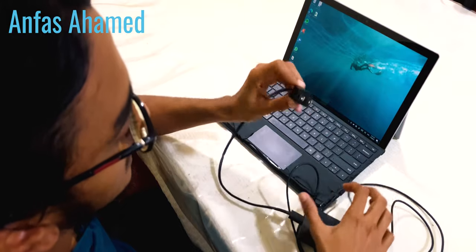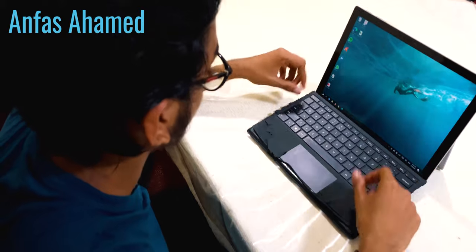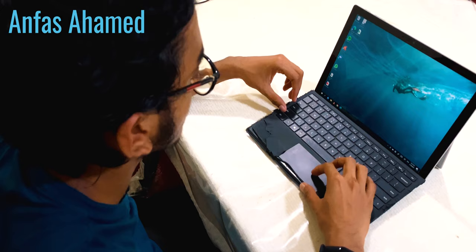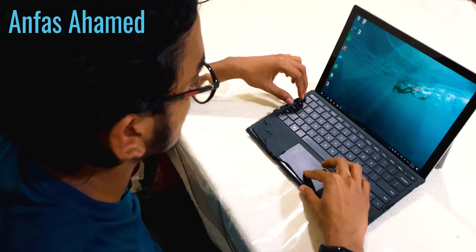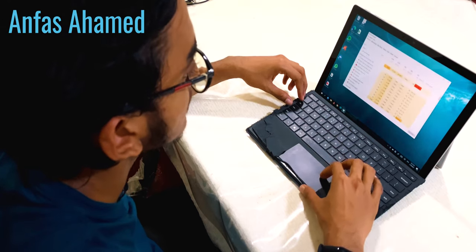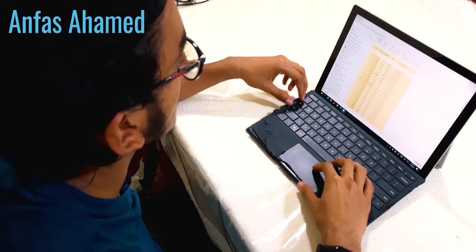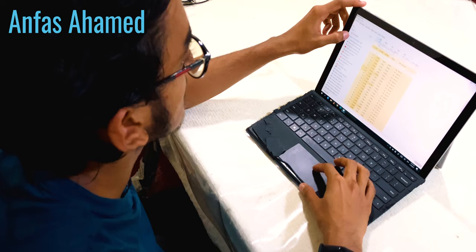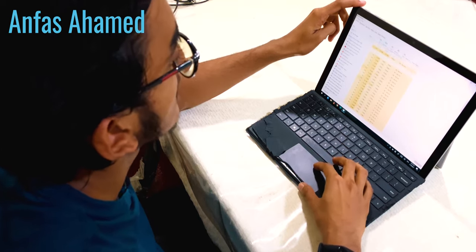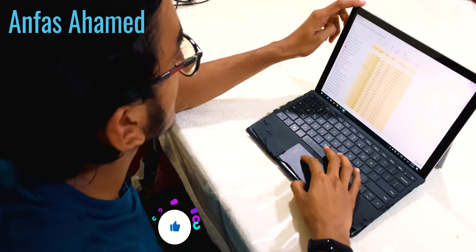Now we will see the performance. First I'll show the processor and RAM details using Task Manager. While running only Task Manager, the CPU is running around 6%. Memory is around 63%, the disk is at 0%, and GPU is at 1%.